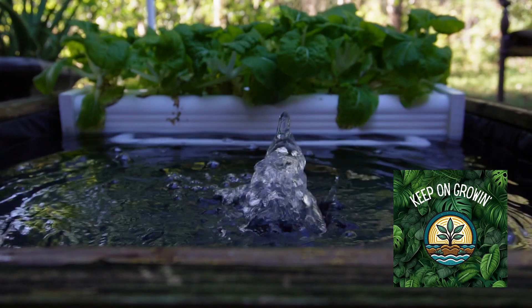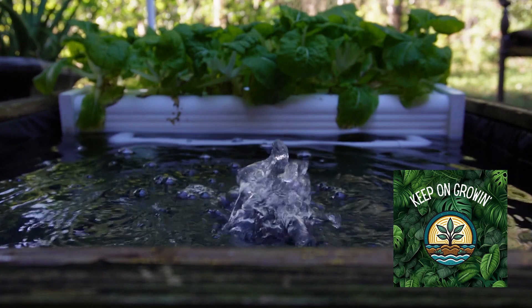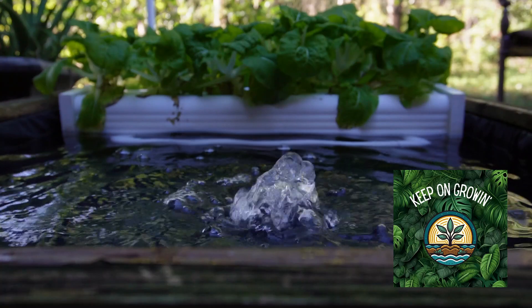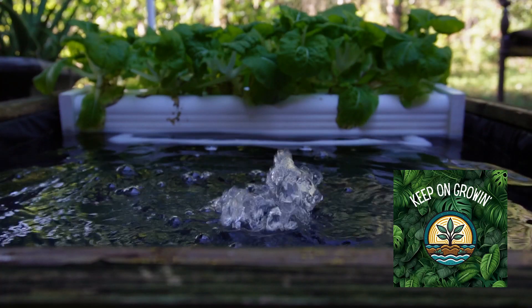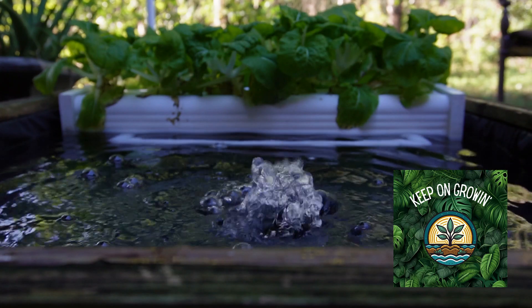The most obvious thing is just shading your stuff. It might come down to just shading your container. If you can get something around your container — whether it be insulation, mulch, or what have you — and shade your container to keep the nutrients cooler, that's going to help a whole lot.